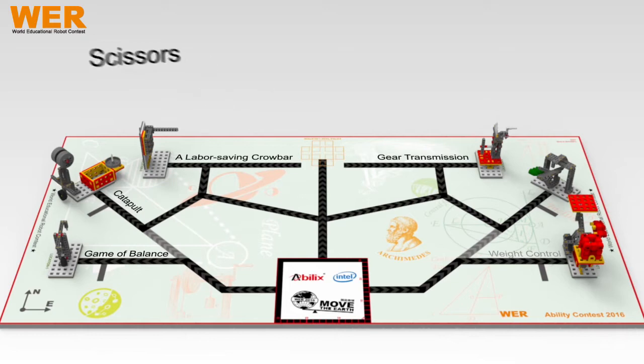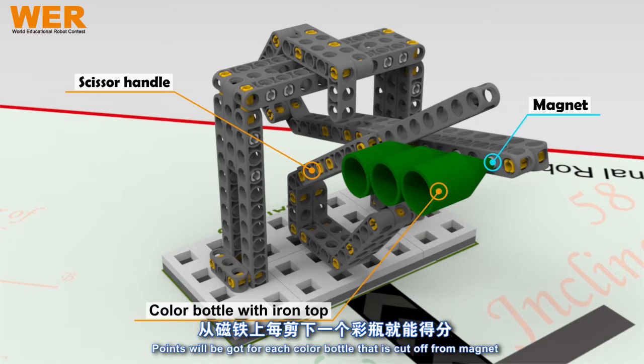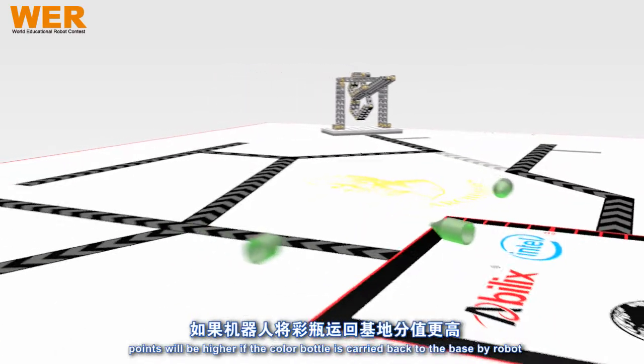Task: Scissor. Points will be got for each color bottle that is cut off from the magnet. Points will be higher if the color bottle is carried back to the base by the robot.